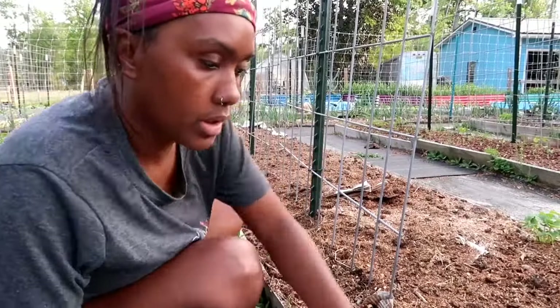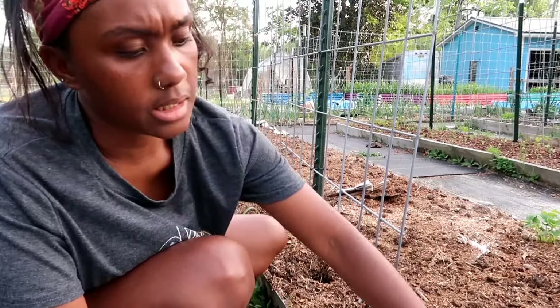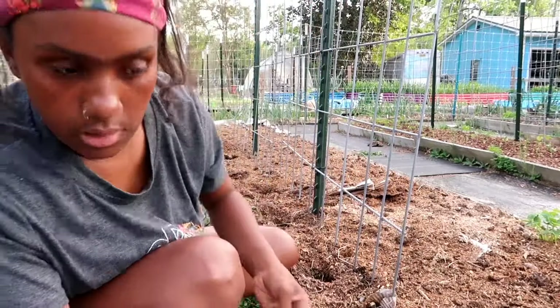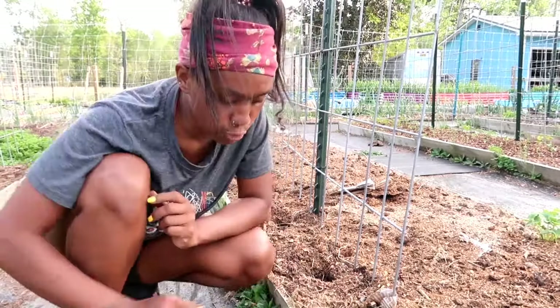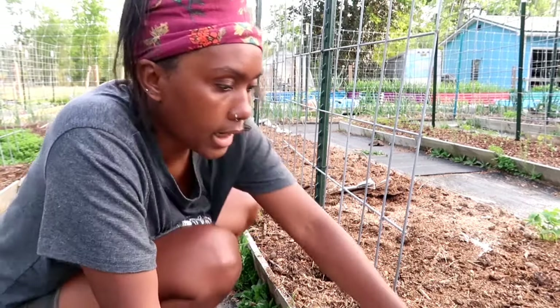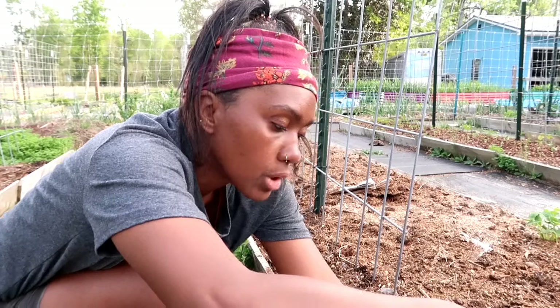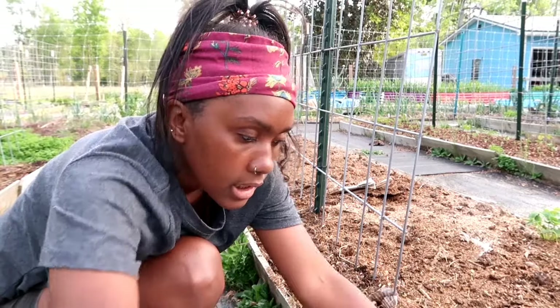I have a lot of new cucumber varieties I'm trying this year, like the Norway, Dell Star, Dynamite, and Expedition — that's one I've never grown before. Those are all from Hostools. The reason I'm trying new varieties is that although I had great cucumber harvests last year, I want varieties with disease resistance, and some of the new ones are self-pollinating, which I've never tried before.